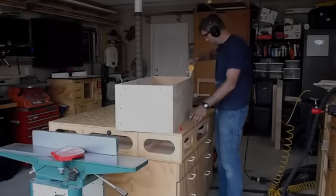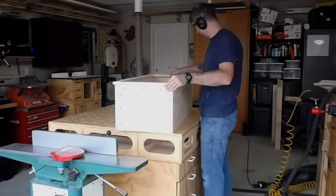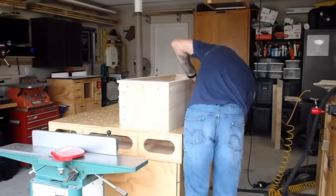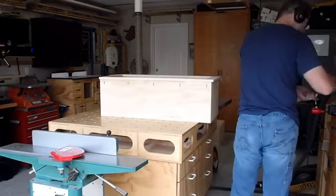Finally, it's time to attach the face frame to the cabinet. I put down a bead of glue around the front edge of the box, center the face frame with a quarter-inch overhang on the bottom and sides, then drive screws into the pocket holes along all four sides.